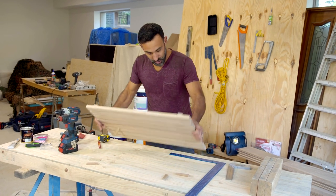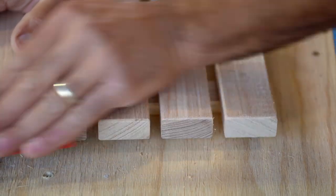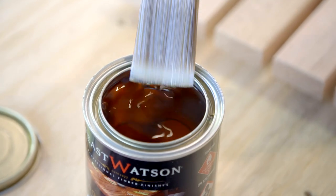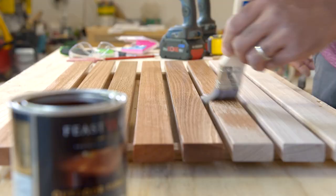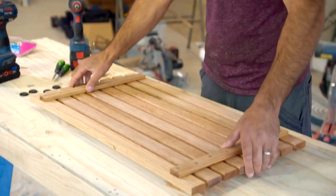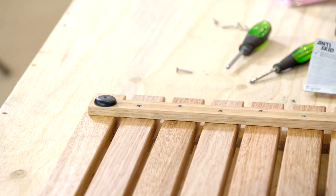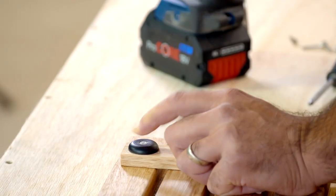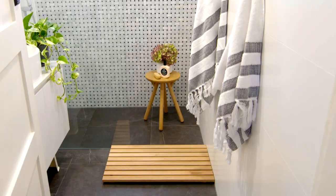With our timber bath mat screwed together I'll now knock out the spacers. Then I'm just going to go over these edges with some 120 grit sandpaper to clean them up. I'm going to go over the whole lot with some outdoor furniture oil, and the good thing about using that is it's non-slip when wet. With the oil dry we can spin our mat around, and to stop us from going for a six when we jump out of the shower I'm going to put down these little rubber feet, pre-drilling and screwing them in place with stainless steel screws so nothing will ever rust out. And look at that — a beautiful solid timber bath mat that will bring style to any bathroom.